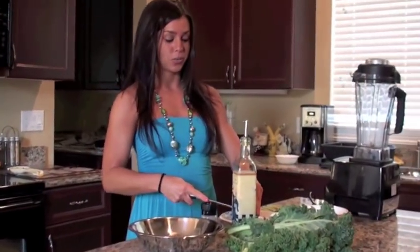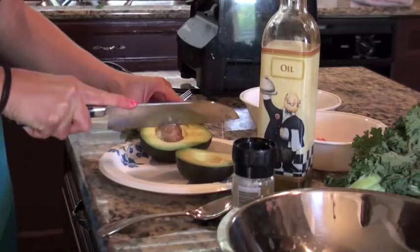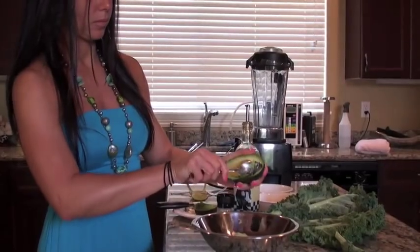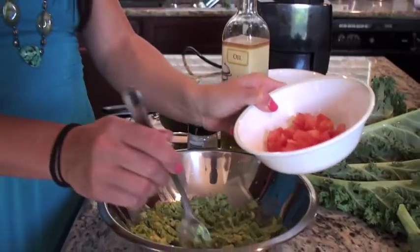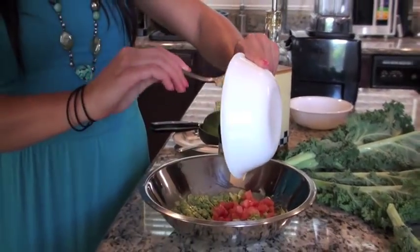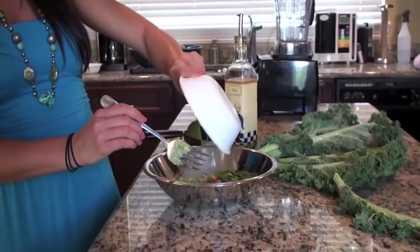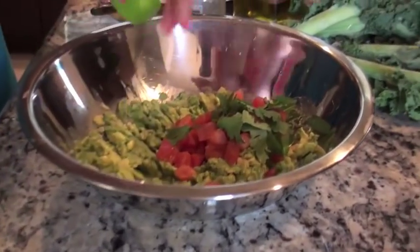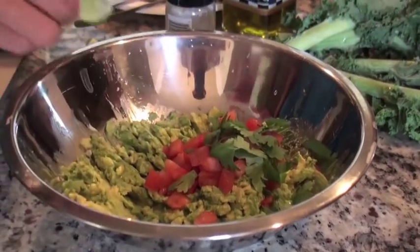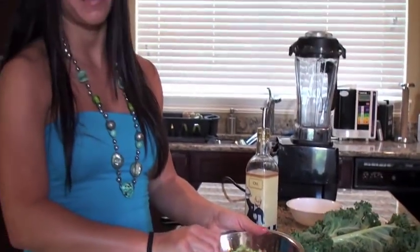So you just take an avocado and make sure it's really ripe. I like to use Hass avocados. I'm going to add the tomato to the mashed avocado, and the cilantro, and the juice from a lime. And then just combine it together, and you'll be ready to go when the kale chips come out of the oven.